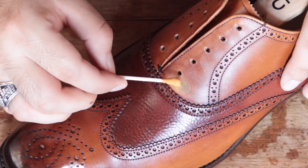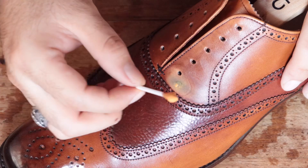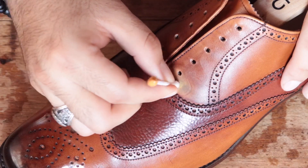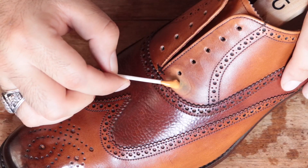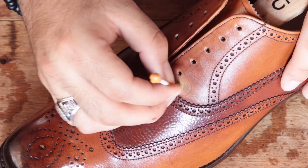Remember there are a lot of leather paints on the market and I found that all of them work pretty well. You can use Angelus, eyeball some colors, and mix them together — they all mix pretty well and you can have a pretty good result.